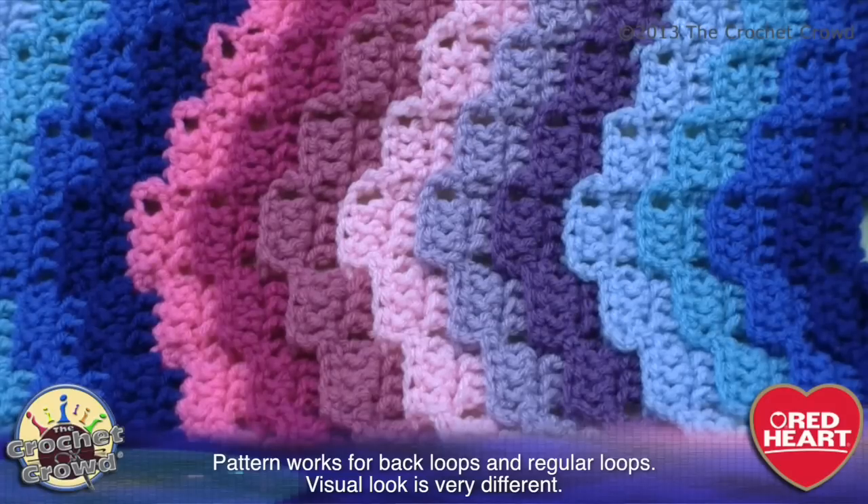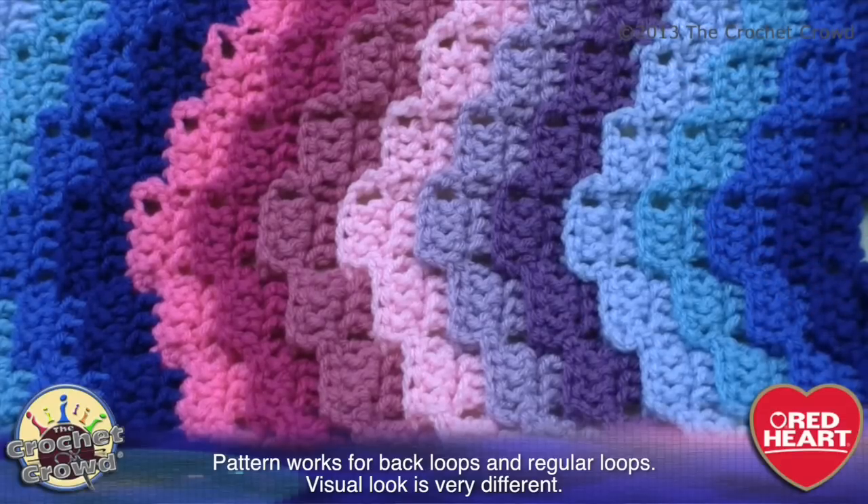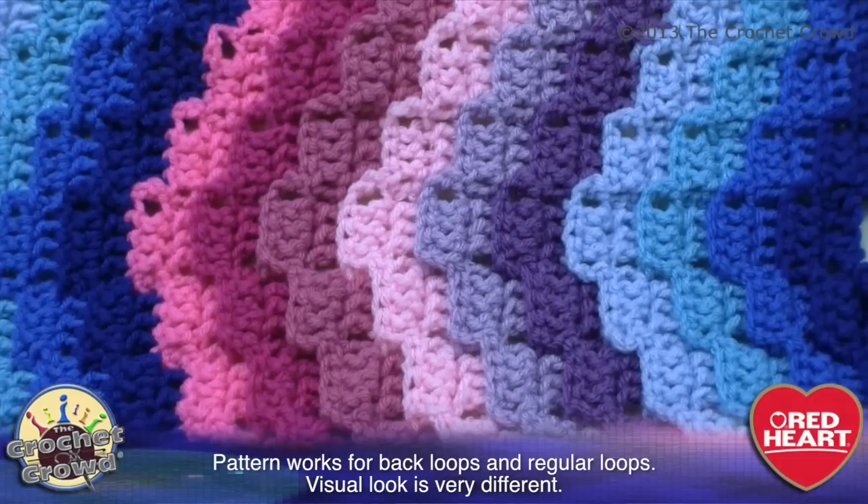You are the Crochet Artist — you can decide what works for you. I find on this project that the back loops are really not a big deal. One thing about this project is that when we go to start it, it's gonna be a little bit of a pain in the butt to start, but just stick with it, bear with it, because it takes a couple of lines before it starts working out. You're gonna think you're not doing it right, and in fact you are.